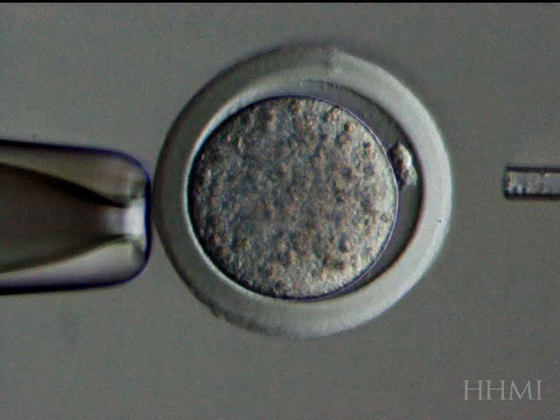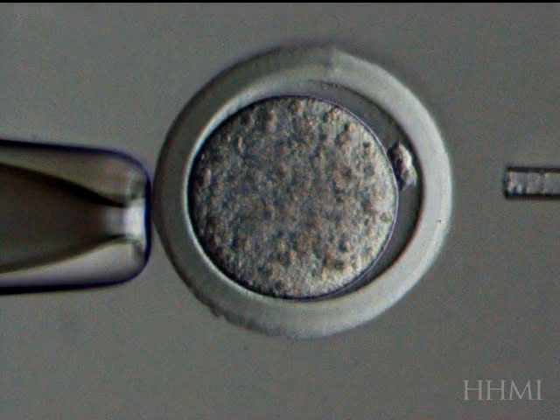This video is prepared by my colleagues Dieter Egli and Kevin Egan. You see here on the left is what's called a holding pipette, which gently sucks on the egg. The egg is surrounded by a membrane called the zona, and you'll watch this pipette on the right first drill a hole into the zona, then go in and suck the nucleus out, and then another nucleus — taken from a somatic cell, a cell of the body — is going to be put in.